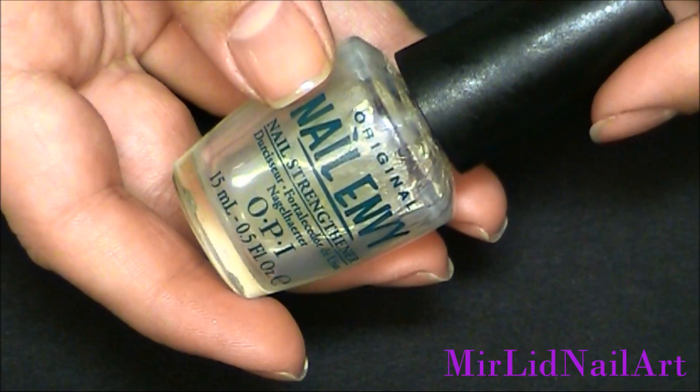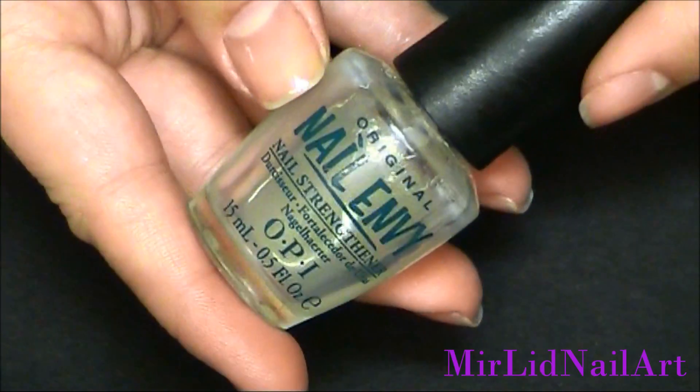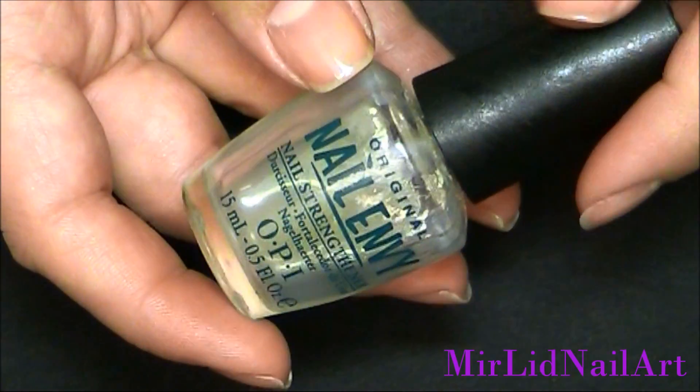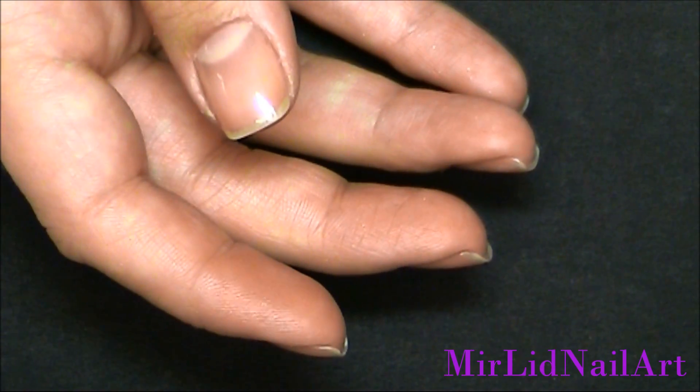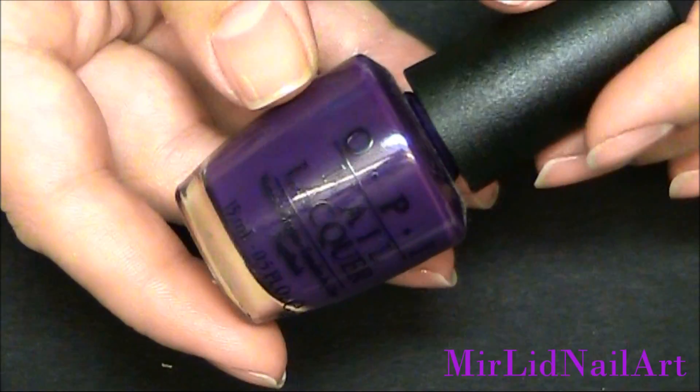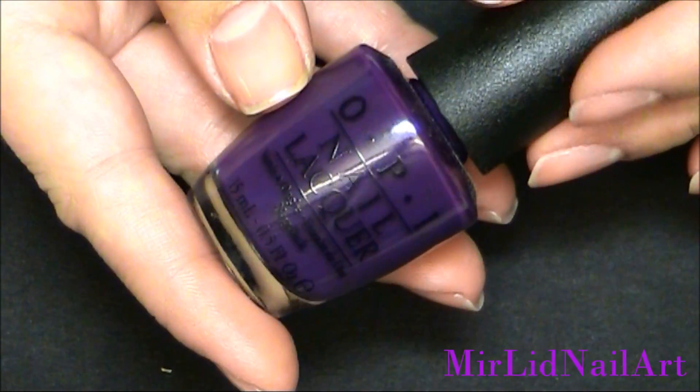So always begin by applying a base coat. I already have mine on — this is OPI's Nail Envy, which is a nail strengthener. After that I'm gonna paint all of my nails in this beautiful plum-ish purple.